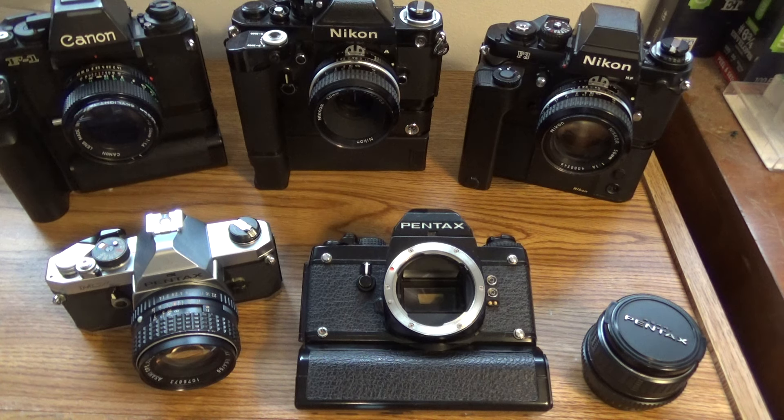In my last video, I had just received my Pentax LX and I did a video including that in a segment about the flagship cameras from each of the big five camera companies for the 1970s and the 1980s. That was a long video with a lot of information and a lot of different cameras — all the pro cameras of the day. Today I'm going to zero in on the LX, which is one of those flagship cameras.